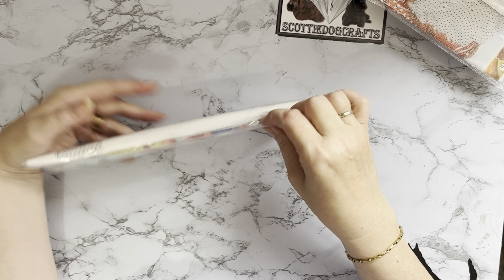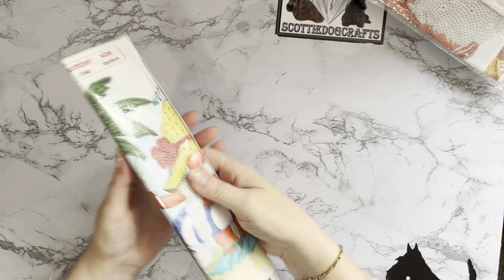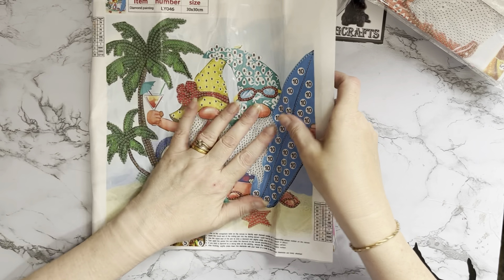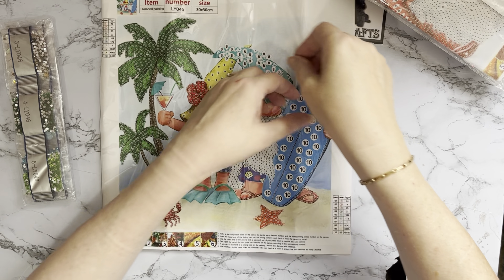So we've got a full diamond painting and a partial diamond painting — got a little nose looking at us there. And then we've got another partial. I think I was on a bit of a British weather theme when I ordered these, because yeah, they follow a pattern. You'll realise why when I go through them.